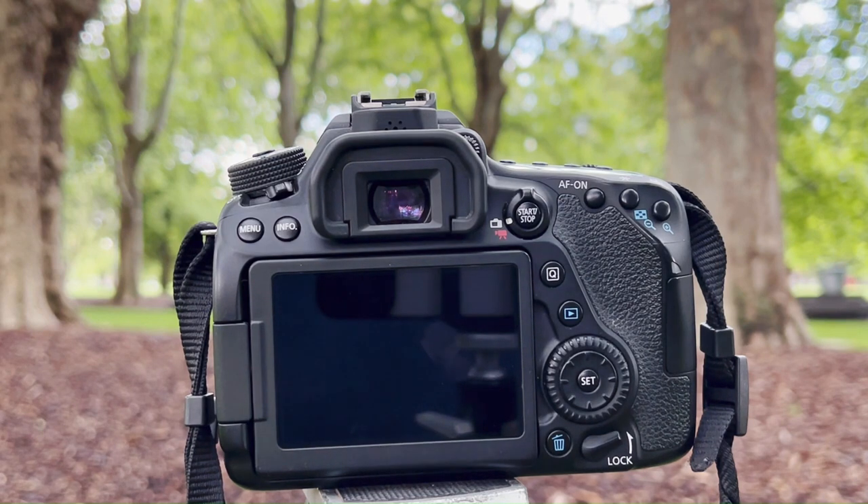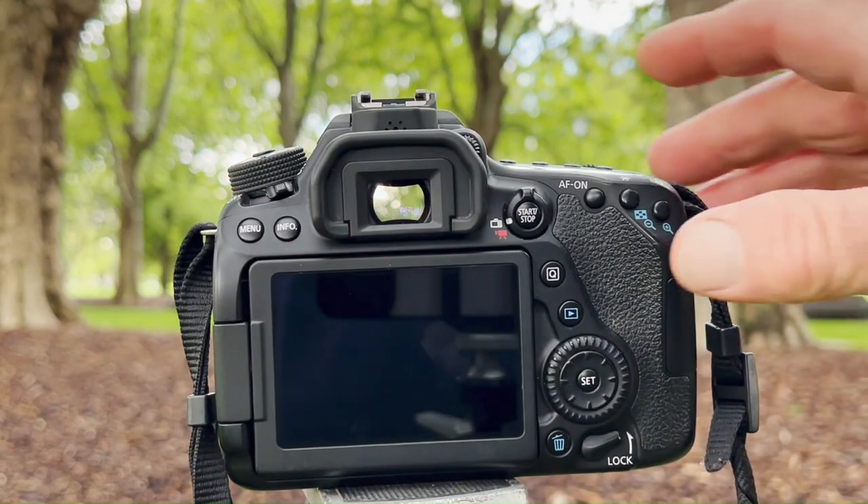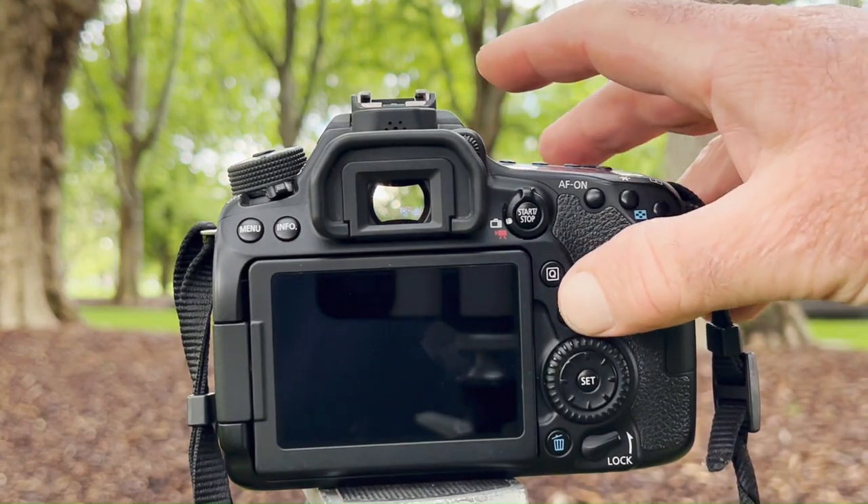Sometimes it's easy to think you've taken the shot when the mirror lifts up — no. You have to press again to get the photograph after the mirror has lifted up. It then moves into preview for two seconds — that's the setting I have it on — and that is the photo just taken with mirror up.